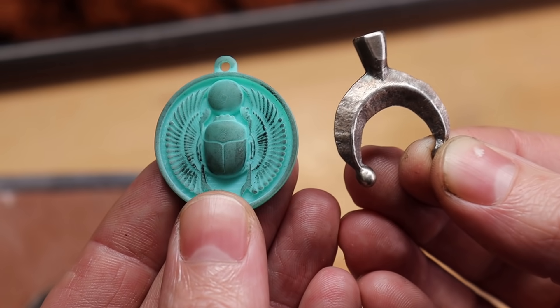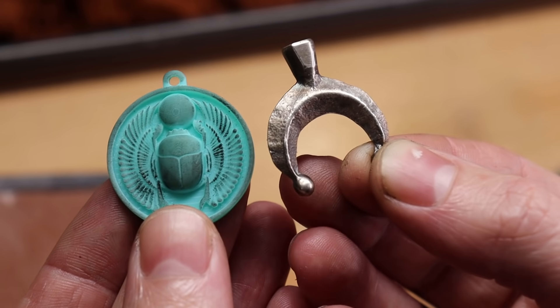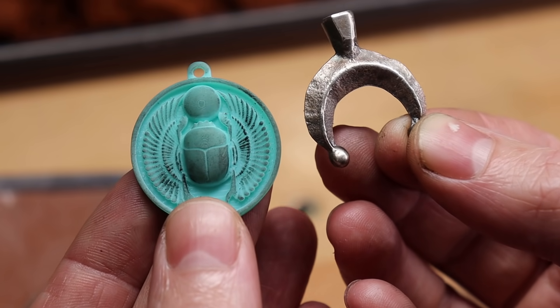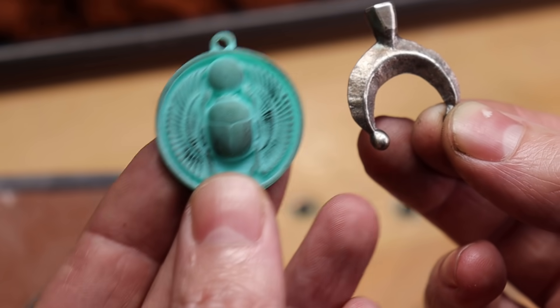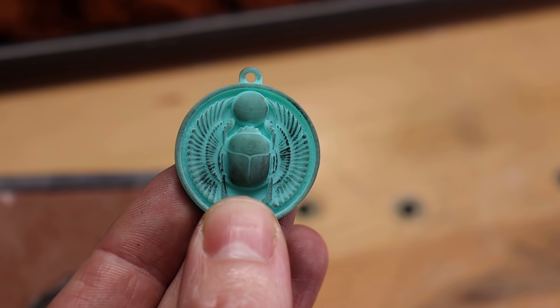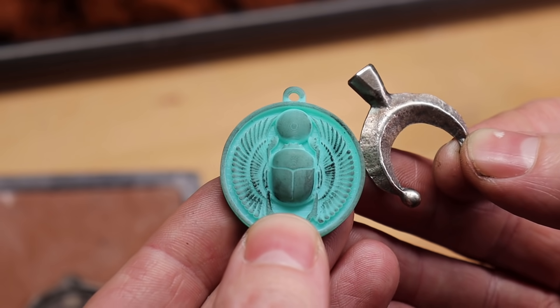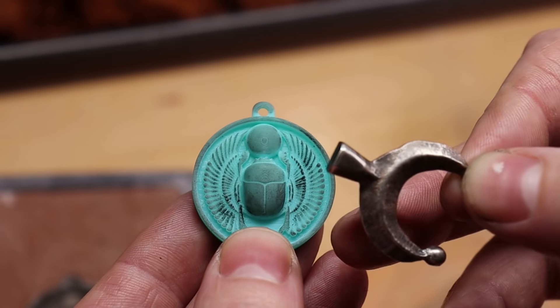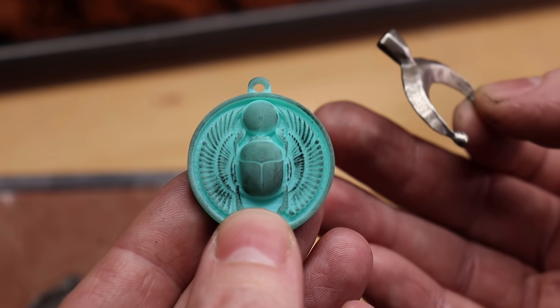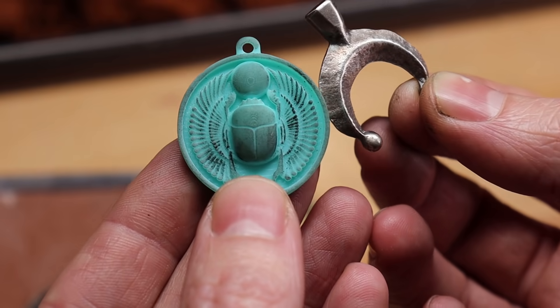I'll do the process two different times, but I want to show that you can copy something you've already made, or use a template like a 3D printed thing to make your own. You can also find buttons, charms, or little toys and recast them into different metals, say if they're plastic or something like that.